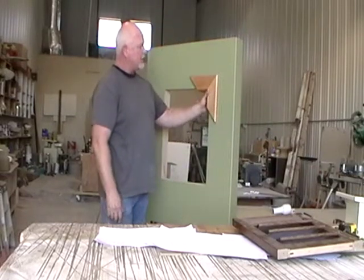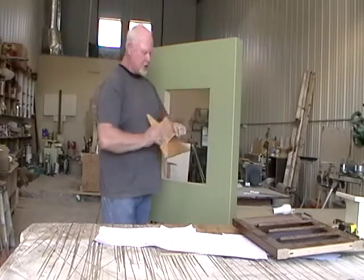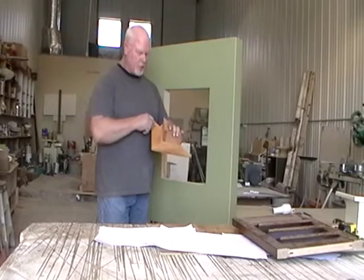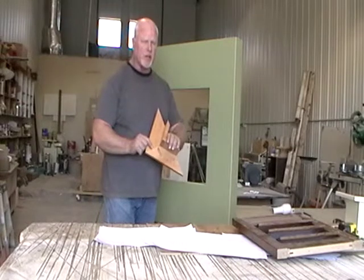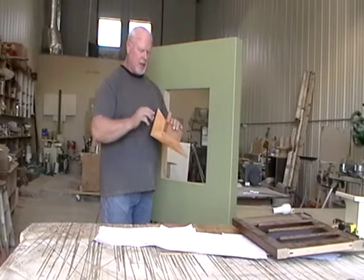These are different styles that I make. This is a natural lacquered alder look. The jam — this is the jam — puts up against the window. To install this, you put construction adhesive and some hot glue. We provide you with the construction adhesive and a hot glue gun with your order in order to put this in.